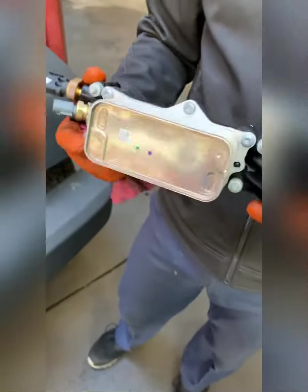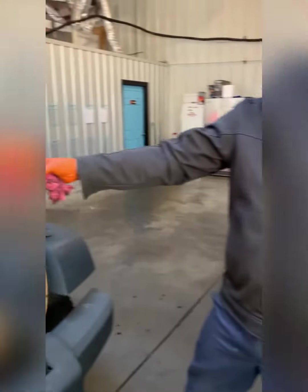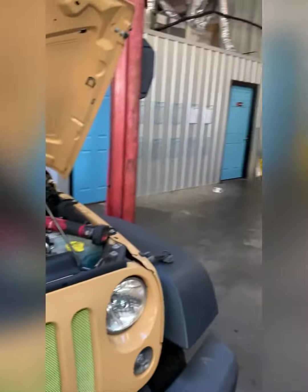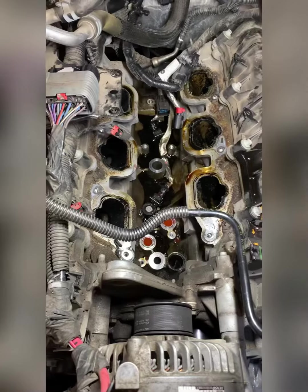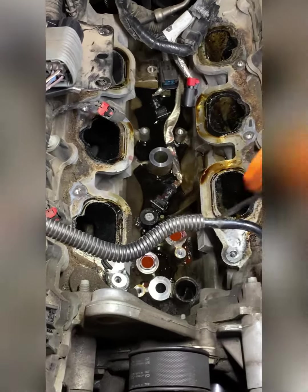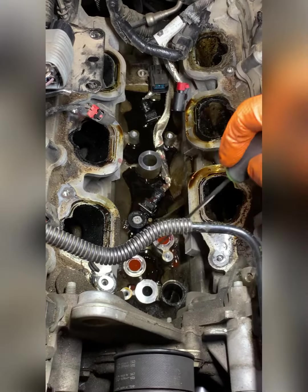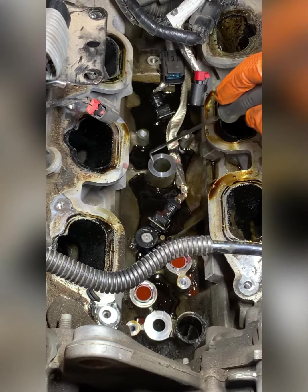I've had the old one removed. I want to show you inside the engine area. You can see we have the intake manifold removed and the oil filter housing removed. These are the passages where the O-rings seal, as I pointed out earlier.